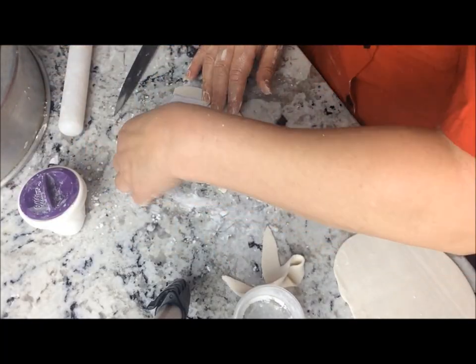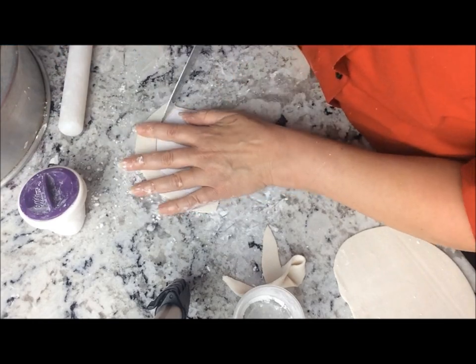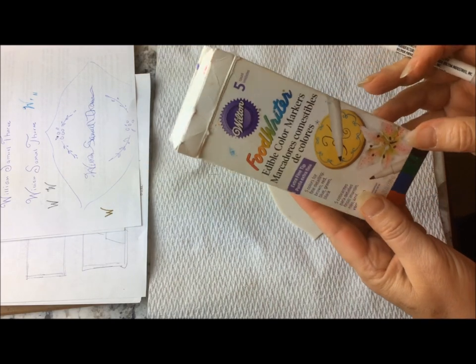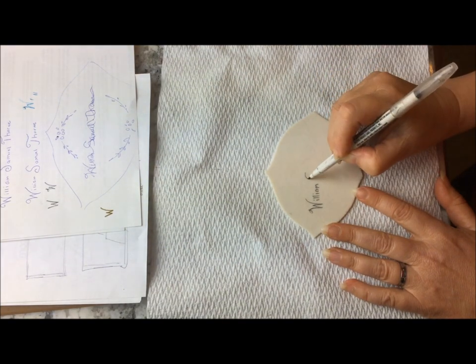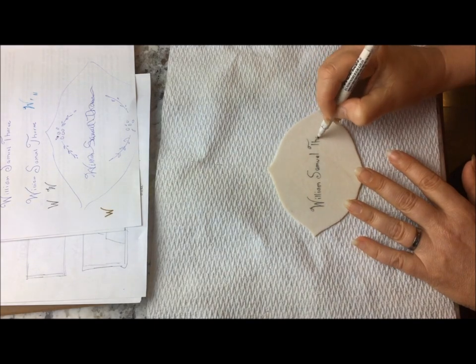Let the plaque dry overnight. I wanted mine to be flexible so I used it before it hardened all the way. Now I'm using food writers because I wanted the name to be very small and fit on one line. When using the food writers on fondant, don't press too hard or it may leave an indentation.